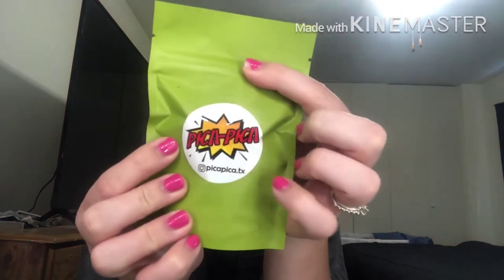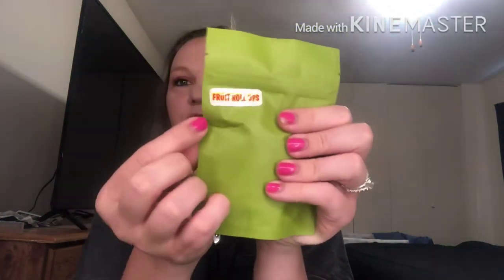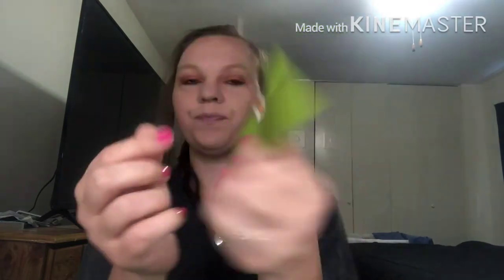They come in all these little green packages. You get 10 different kinds of candy — I love this green packaging. It has the names on one side with the label, and the other side tells you what it is, like 'fruit roll up.' So let's try this out.